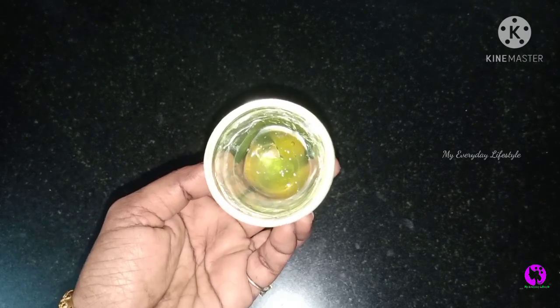Hello and welcome back to my everyday lifestyle. Friends, we have a very simple cream, but we don't know how to use this cream.